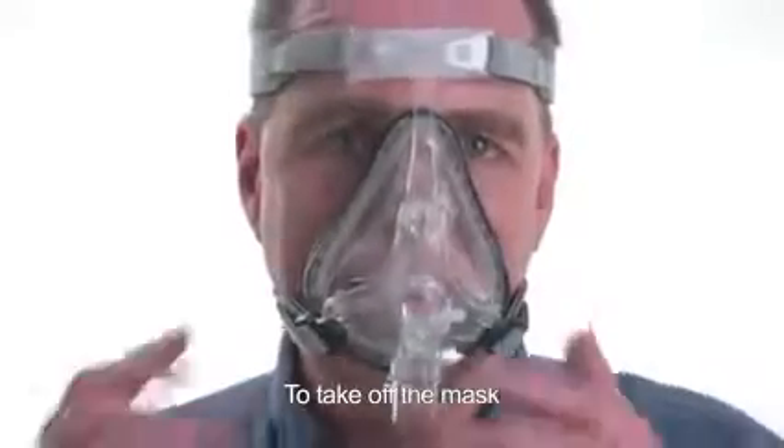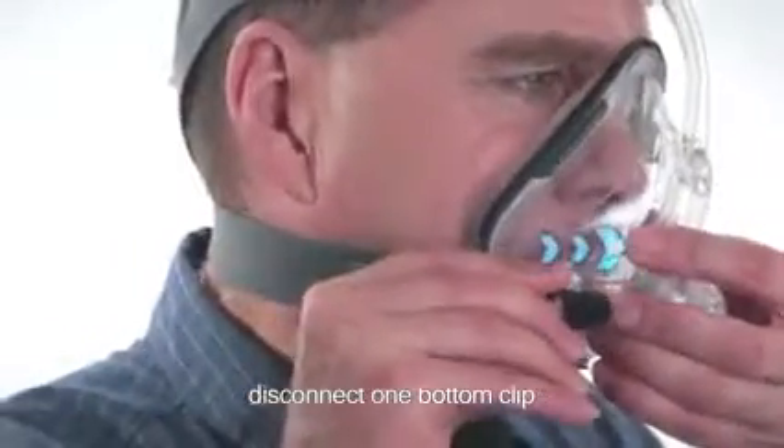To take off the mask, disconnect one bottom clip and pull the whole mask off your head.